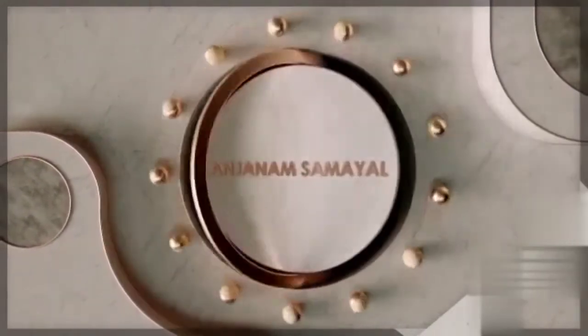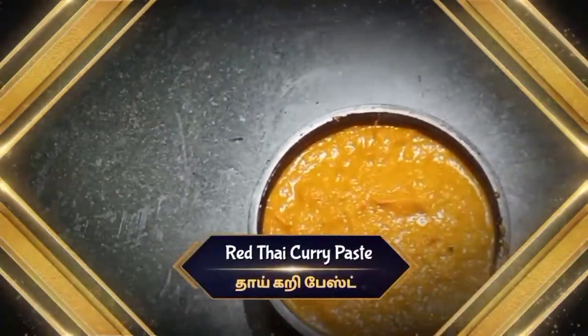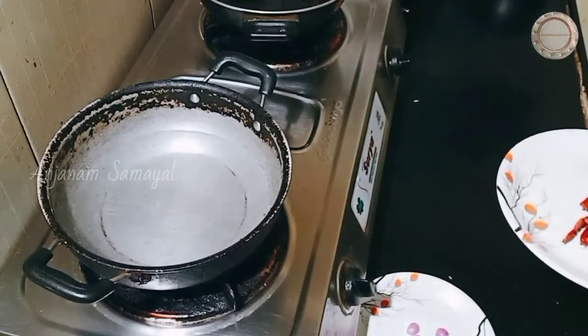As-salamu alaykum, welcome back to Anjanam Samayel. In this video, we will talk about red Thai curry. Let's go to the video.